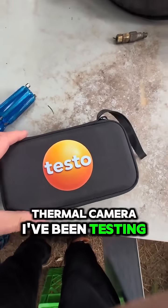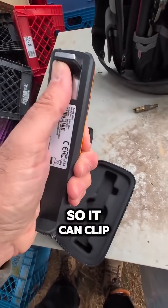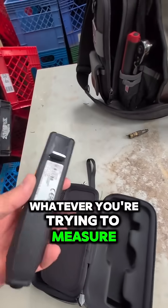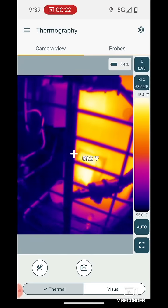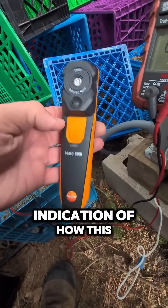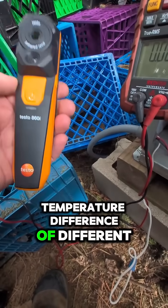This is my new thermal camera I've been testing — the Testo 860i. You can hear it buzzing there. It's got this adjustable clip in the back so it can clip to the front of your phone. You pair it with the app, and then you basically hold your phone at whatever you're trying to measure and you can see it. So I'm going to try that with this compressor. You get an indication of how this thing works — clips to the back of your phone and you can get an indication of temperature difference of different things with this thermal camera. Pretty cool stuff.